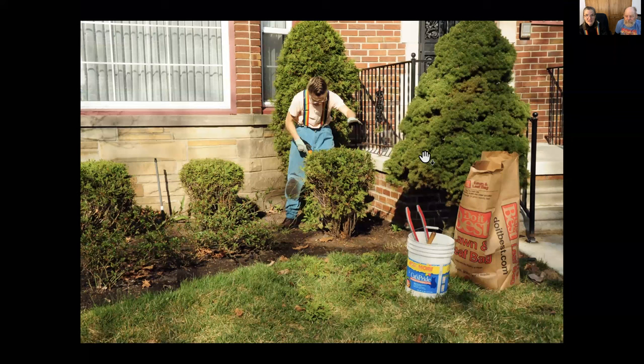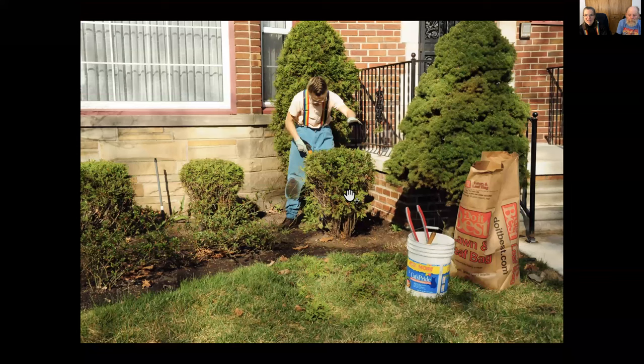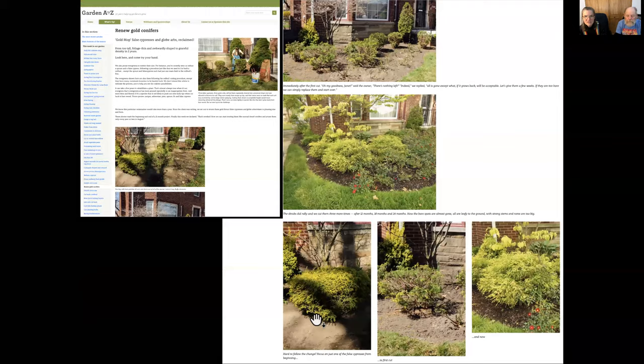Somebody had been shearing these little globe arborvitaes so much that all they were were weak stems that had to be tied up with string — otherwise they were flopping all over the place. I said let's see if we can save this. This is the next spring after I took all the weak and old wood off and left just some sprouts at the bottom. I left just those sprouts and I've got to restart. And in an article called 'Renew Gold Junipers,' you'll see those arborvitaes in the back and the gold junipers in the front — the gold junipers had also been sheared and I thinned them down, and they fluffed back out looking so much more natural.